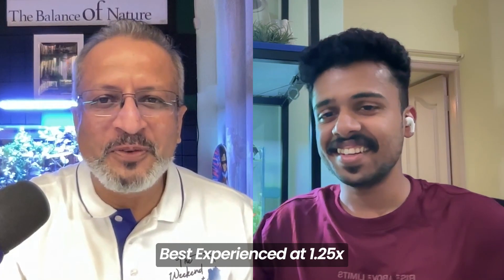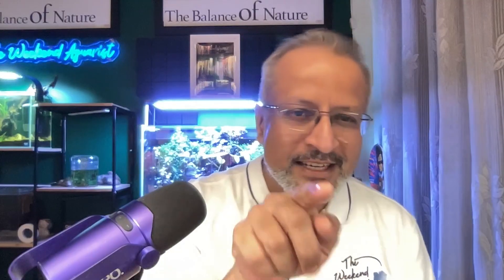Gabriel, so nice to have you back on the Weekend Aquarist. Welcome back. A lot has happened since the time we last had the podcast — the terrarium has come up behind me now, it's shaping up beautifully. You've also added some new things to your nano tanks. We're here today to talk about your macro algae tanks. When I ran that story last month, a lot of people started inquiring about it. People are asking to tell them a little bit more about it, so let's talk about that star of the show right behind you.